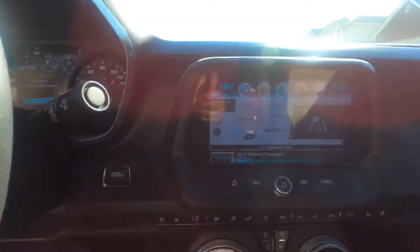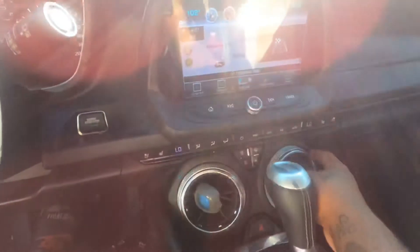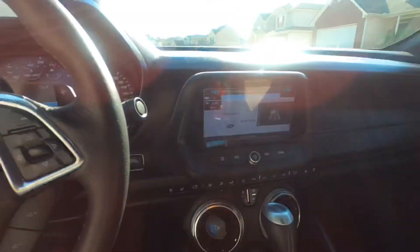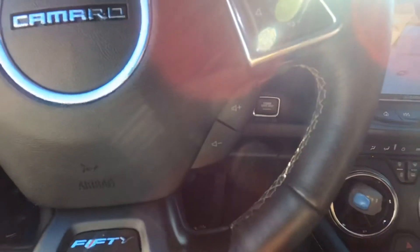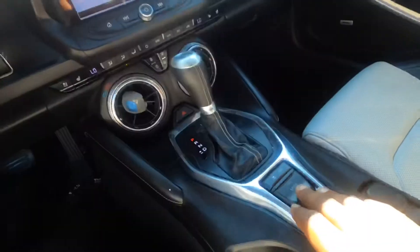We've got a big touchscreen radio and dual climate control. All your buttons and everything are on the steering wheel including volume control. Then we've got the drive modes.